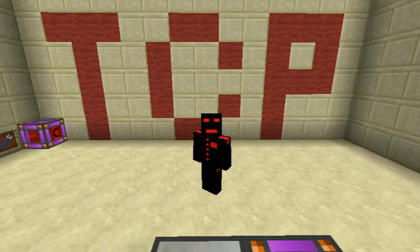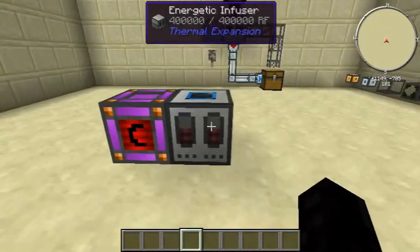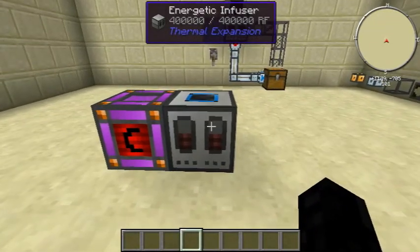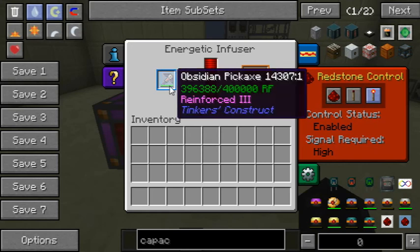Hello guys and welcome to today's Thermal Expansion tutorial on the Energetic Infuser. What this basically does is it's an automated way of charging your Redstone Flux tools.